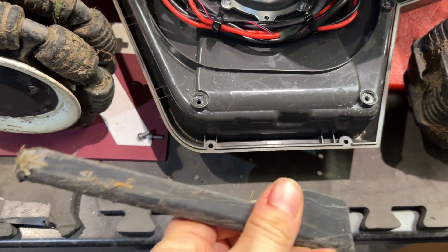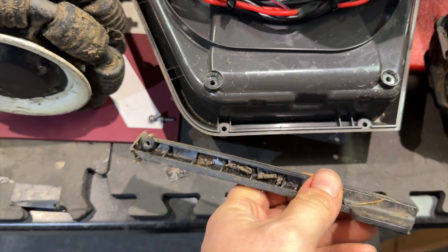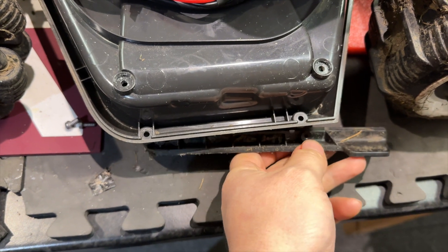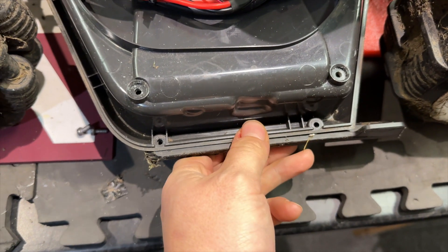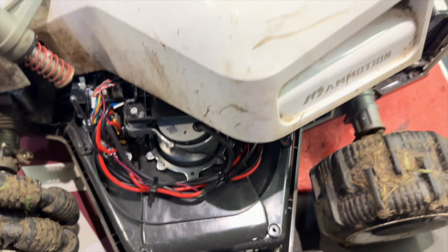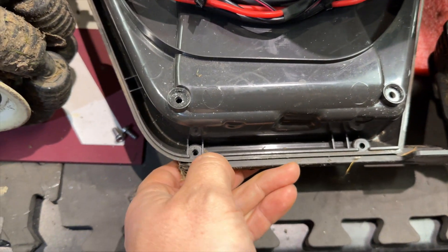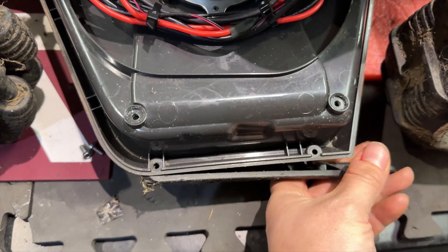Whilst I was here, I took off the snapped one from the last time it went in for repair, which is just held on with two of those. But of course you have to take the body off to get to it. If anyone's curious how that's held on, it's quite a neat idea because it keeps it protected.